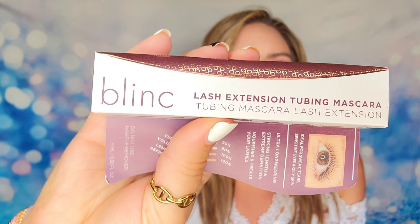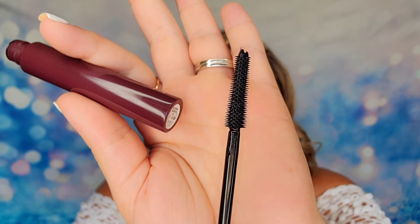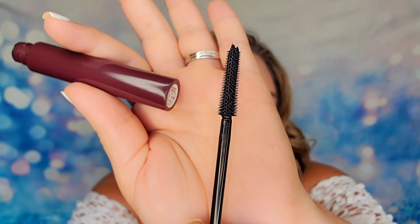A very close second to the Thrive Cosmetics mascara is the Blink mascara. I like the Thrive a little bit more — it's just a little bit darker — but I still went with this for my box. This is a tubing mascara, so the formula will essentially wrap around each eyelash individually, so you have less clumping. When you go to remove it at the end of the day, it won't tug or pull your lashes — the tubes just slip right off. It's a gentler formula with less breakage, and it's going to give you length. The wand is a little bit shorter but it does a really good job of coating the lower lash line.